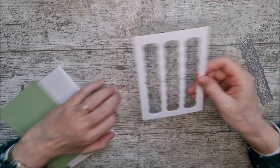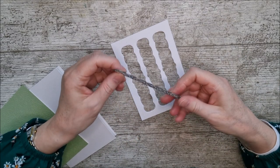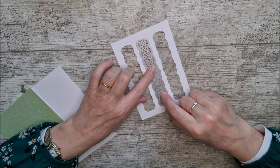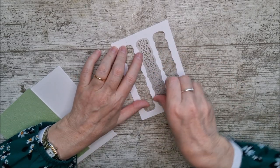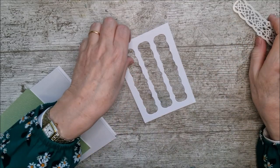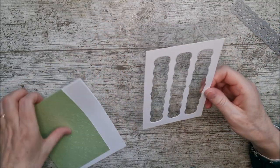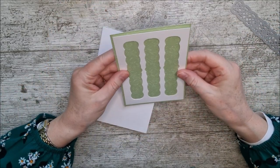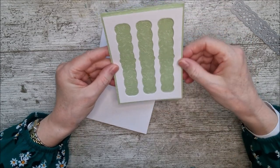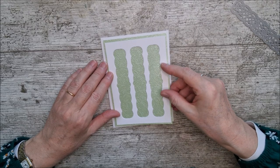Before I glue the white panel on, I've taken the die and cut it out first in the centre, then moved it out to the side and cut it again, so I've got three little apertures that are evenly spaced. I'm going to glue those directly on here, making sure to leave the little border evenly around, and then glue this on to the card.